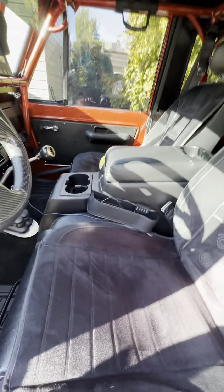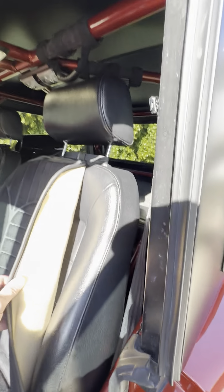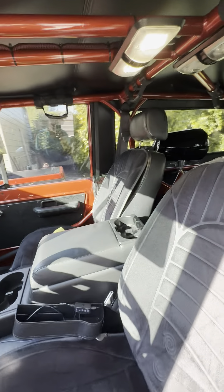In the interior, I placed these heated seat pads on the leather that's there. I like heated seats as I have back issues.